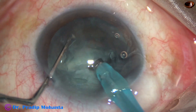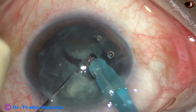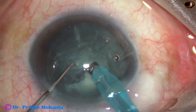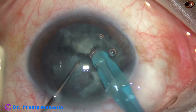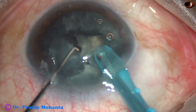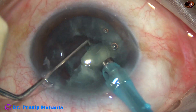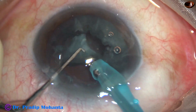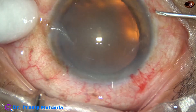As we support the lens mass, the chopper slices the nucleus. This is mechanical chop. If we try to hold the lens mass with vacuum, we will just eat up the lens matter in front. In such cases, ultrasonic energy required is very less. So this is a very nice technique.